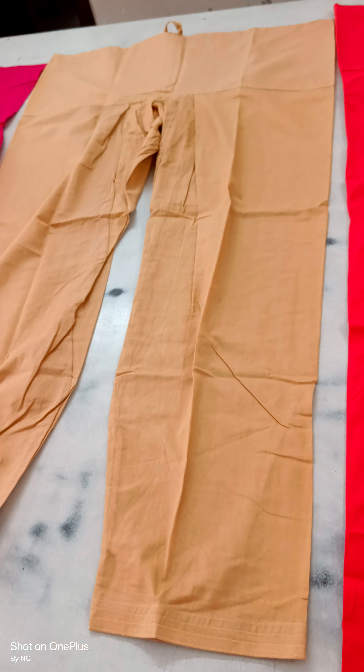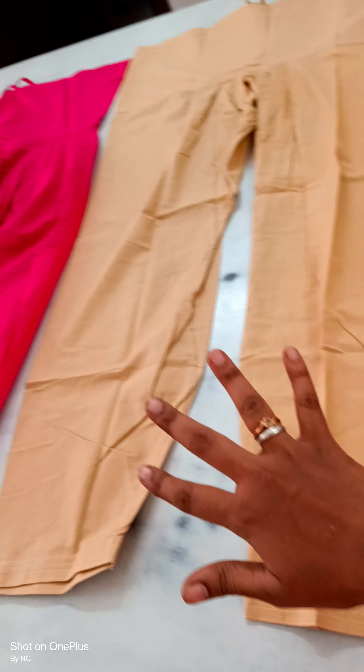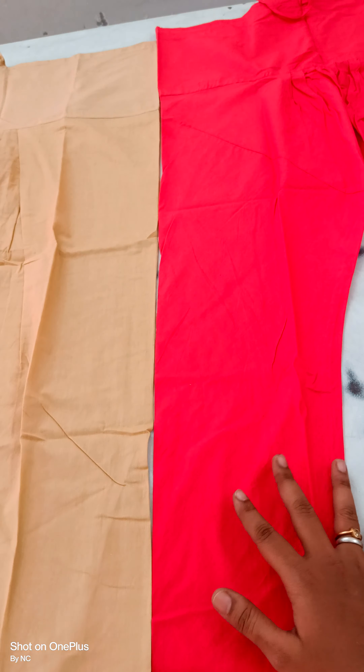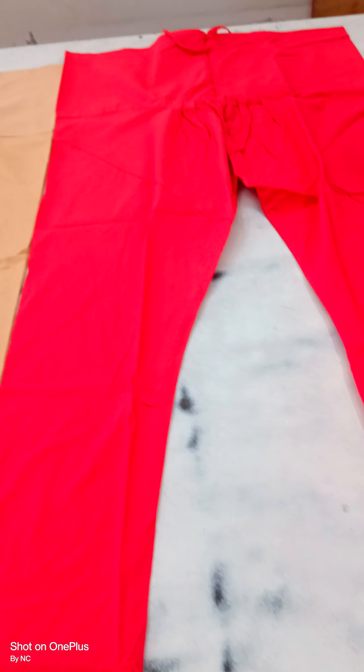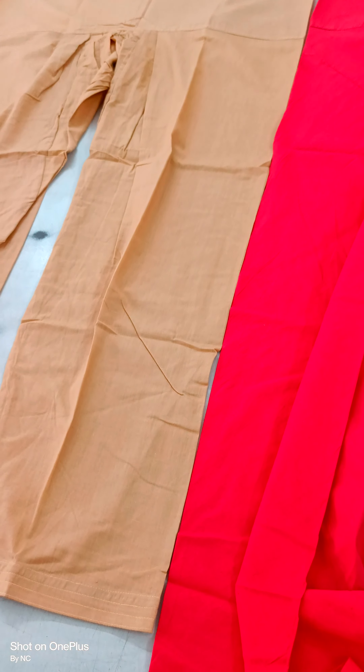Dispatch time is 2 days. Cotton bottom orders will be dispatched weekly. This is full cotton bottoms — this is salwar pant and this one is gathering pant.